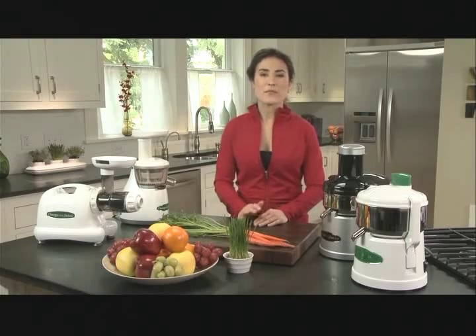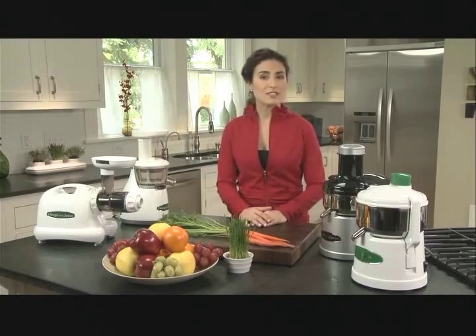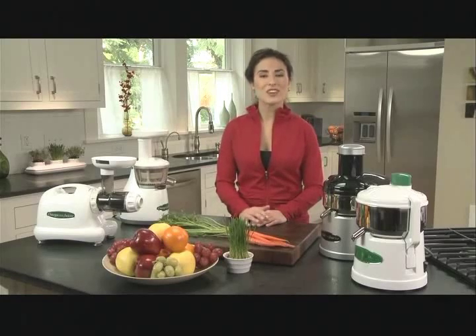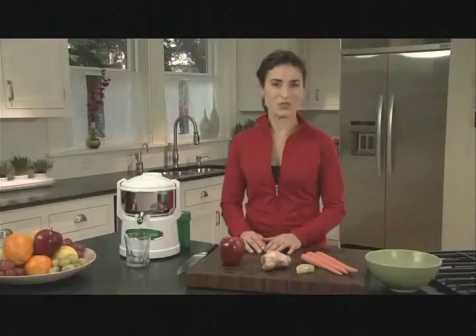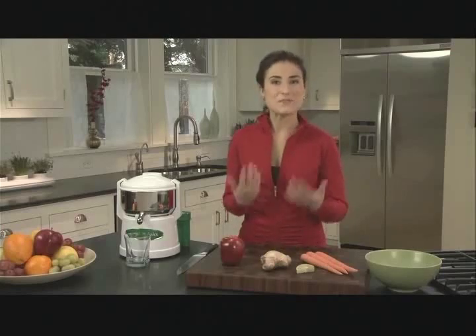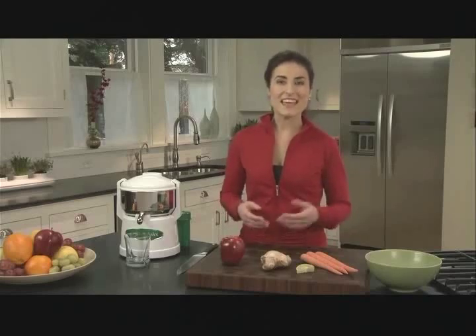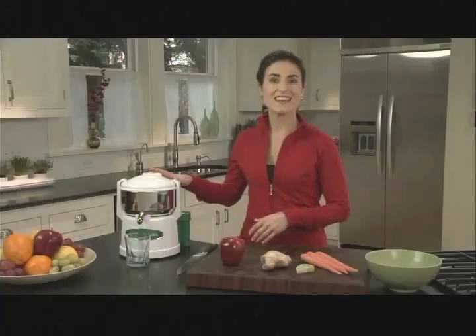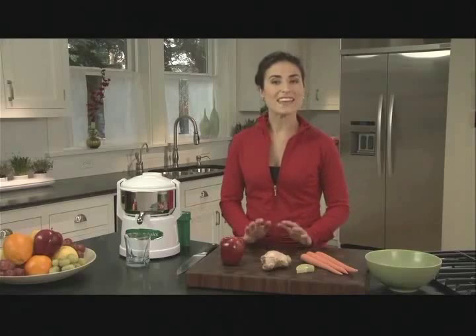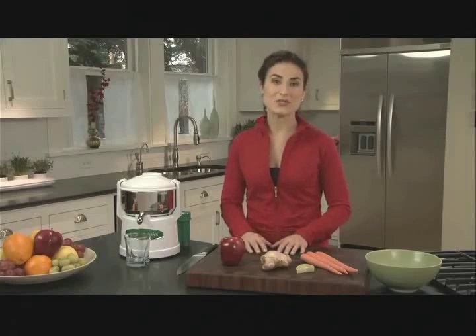There are four main styles of juicers that are on the market, and the differences can be a little confusing. So I thought it would be good to explain the differences so that you can make an informed decision about which kind is best for you. Let's take a closer look at each one of these Omega juicers. The first style is a centrifugal style juicer. This juicer uses centrifugal force to spin the juice out of the ground pulp — think of it like a traditional washing machine on the spin cycle. This basket is vertical so it can keep the pulp in the basket until you clean it out. It's the most efficient juicer you can purchase and it's quiet. It works best with harder fruits and veggies like apples and carrots, and it will even juice some leafy greens.